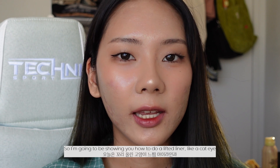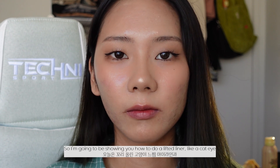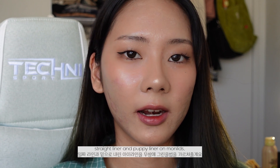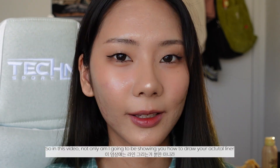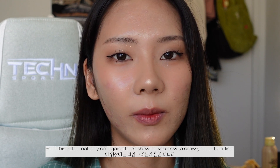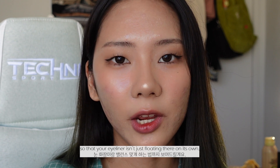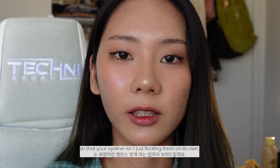I'm going to be showing you guys how to do a lifted liner, like a cat eye, a straight liner, and then puppy liner on monolids. In this video I'll not only be showing you how to draw your actual liner, but also how to balance your overall eye look so that your eyeliner isn't just floating there on its own.